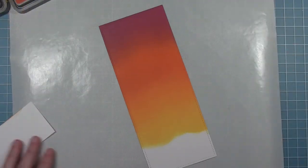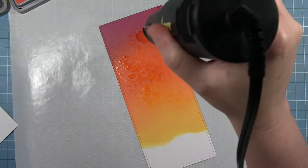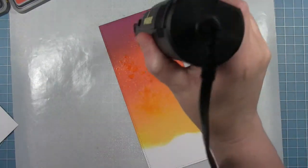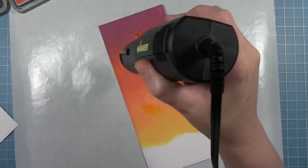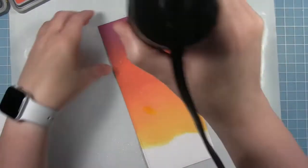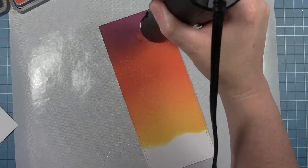Now that I have the base colors down on the background, I'm going to take a spray bottle — this is just filled with clean water, nothing else — and I'm going to spray it and then zap it with my heat tool until those water droplets dry up. You'll see that gives it a fun texture to the background. I don't want it smooth because we've got a spooky castle here, so we kind of want some interesting things going on in the sky. You can continue to do this until you get the look that you want.